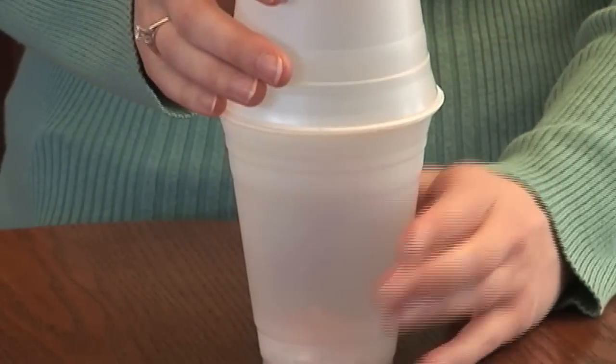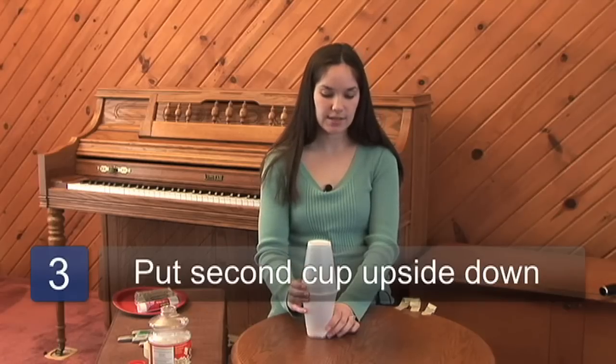The more or less kernels you put in, it makes a little bit different sound for your maracas. Next, you take your second cup and place it over top of the first one, upside down.